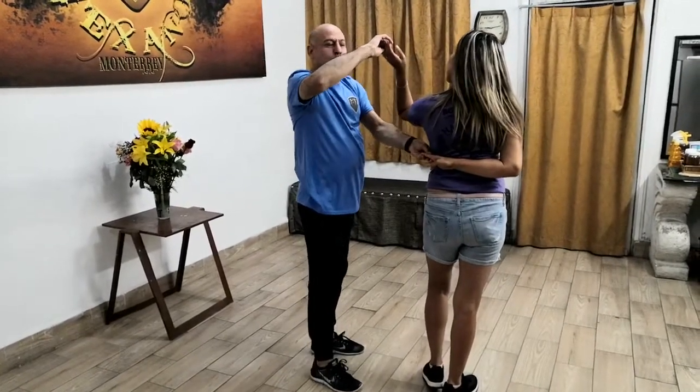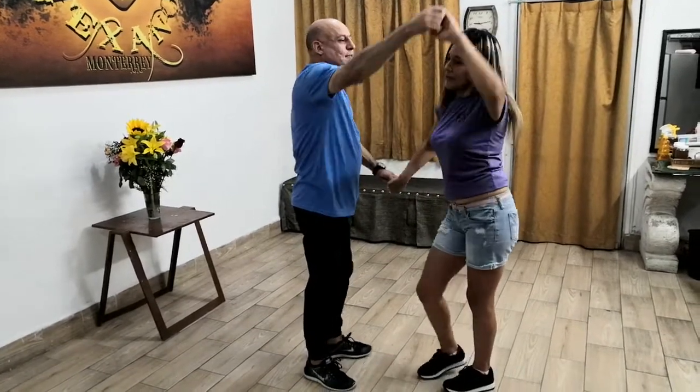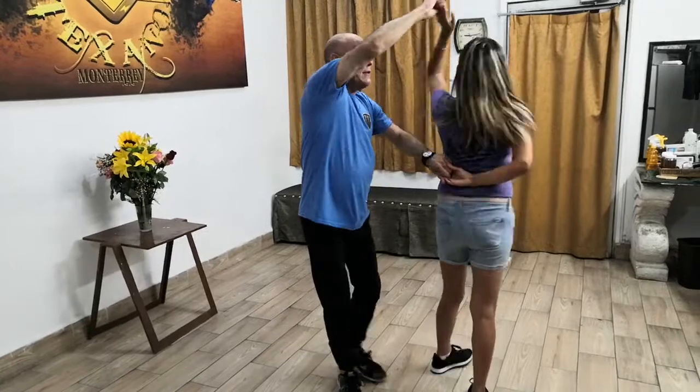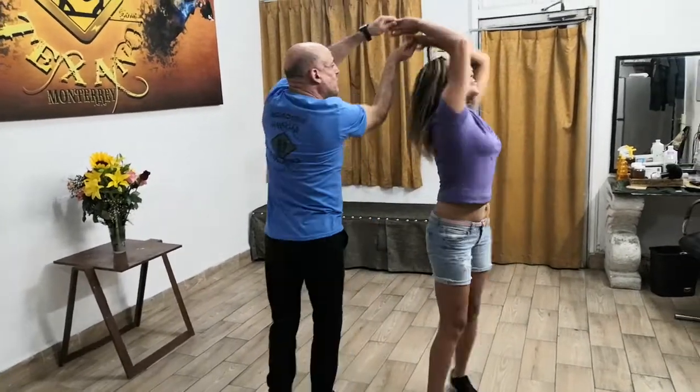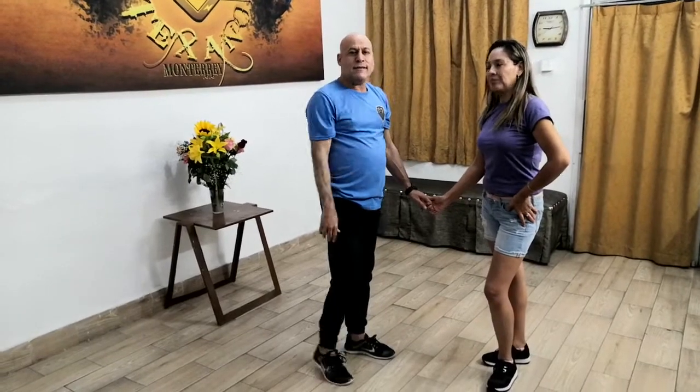Aquí hay dos opciones para terminar: aquí regresarla y hacer los dos giros, o estando aquí yo me puedo meter, subir las dos manos, darle dos giros y marcamos para el corte. Eso ya depende del nivel que estén — si están en un nivel que apenas están aprendiendo, hacen la primera opción; si ya saben un poquito más y ya aprendieron algunos pasos, por decir los básicos, pueden hacer la segunda opción.